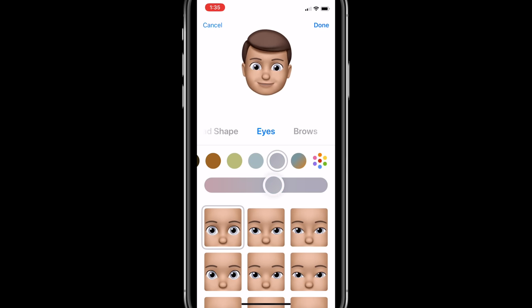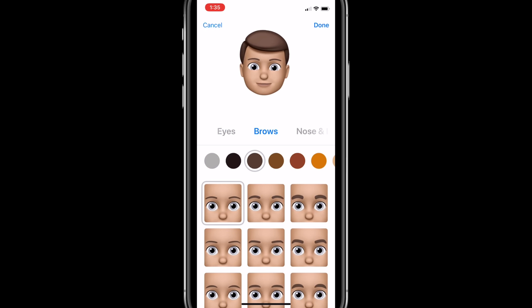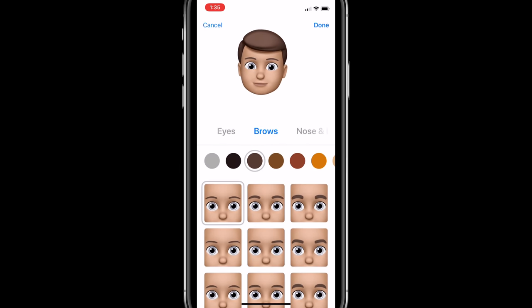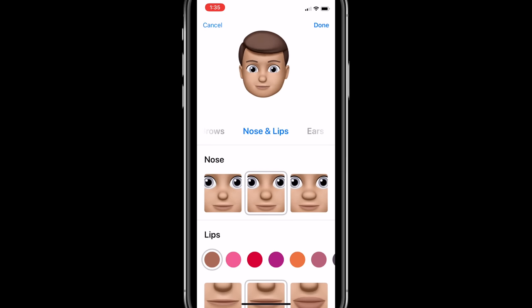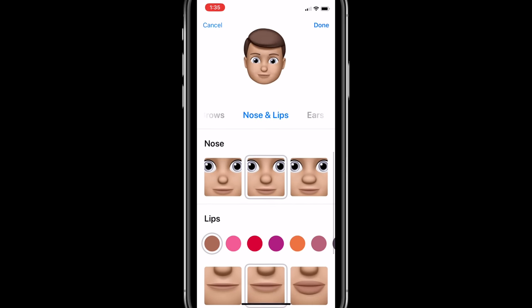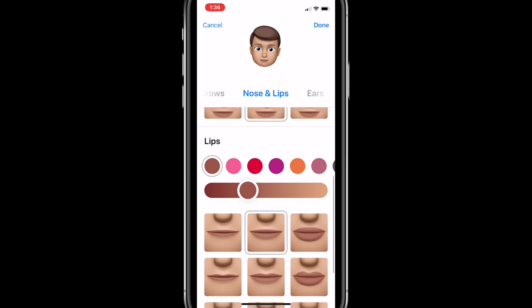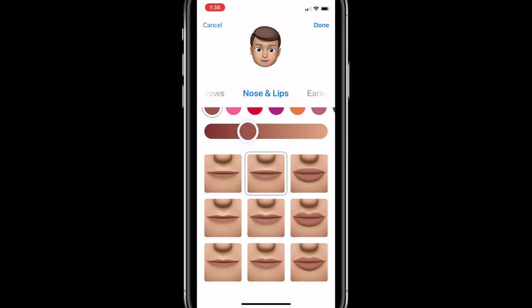When you're done with that, we swipe over to choosing your brows — again, color and shape. You can see some of the different selections. Next we move over to nose and lips — you can choose a different shape nose, also a great confidence booster at this point. Choose the color and shading of your lips. We have all sorts of different colors to choose from. You tap into a color and there are all sorts of different options to swipe through. Have fun choosing that and make your lips as luscious as you want.